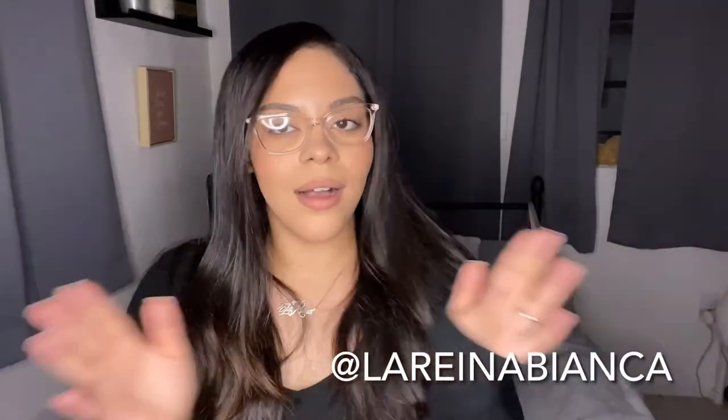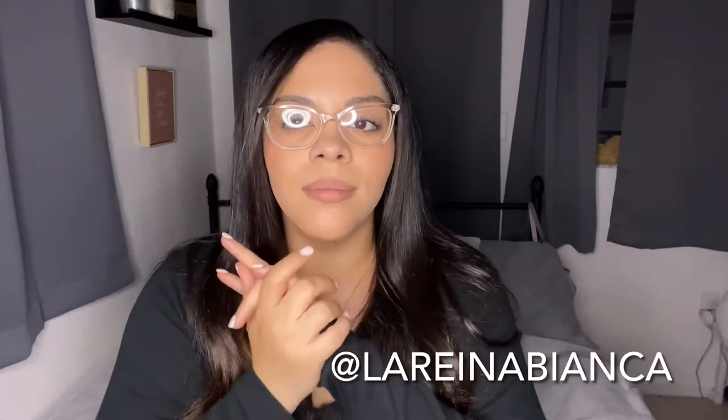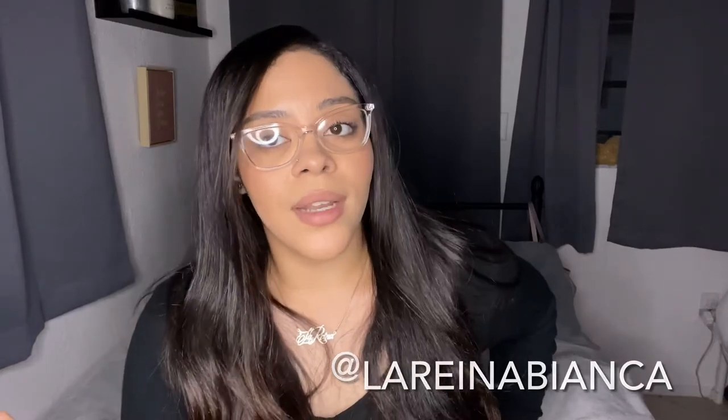I'm so excited with my results and excited to enhance my skincare routine even more. I'm done with the treatment and I would recommend it to anyone. If you're interested in seeing a skincare routine video, let me know. Also follow me on Instagram — it's at La Reina Bianca on all platforms — for daily skincare content and little routines on my reels.